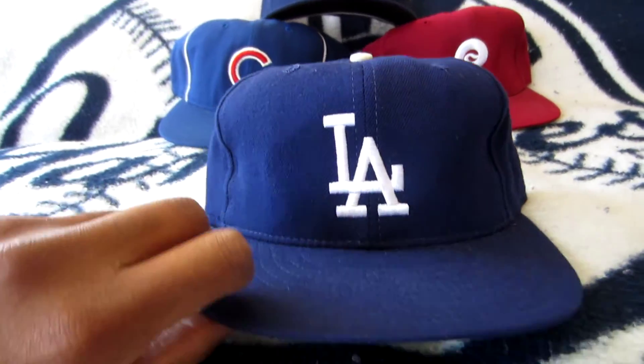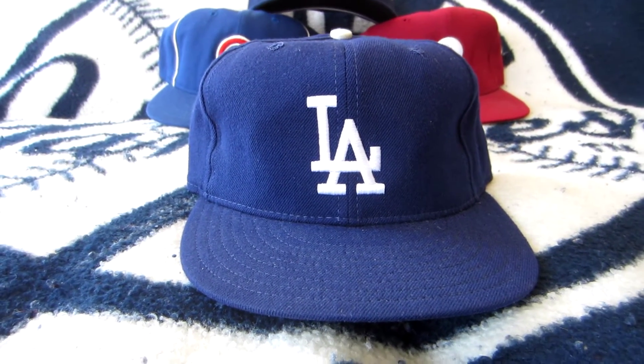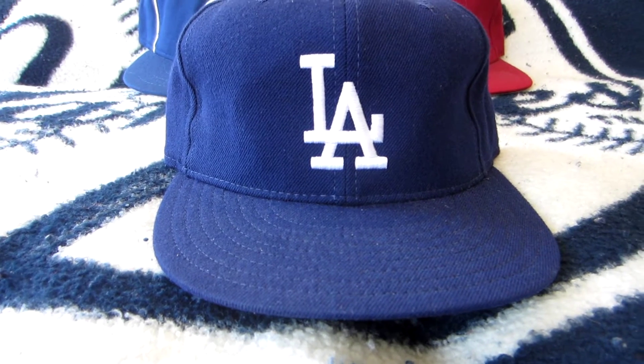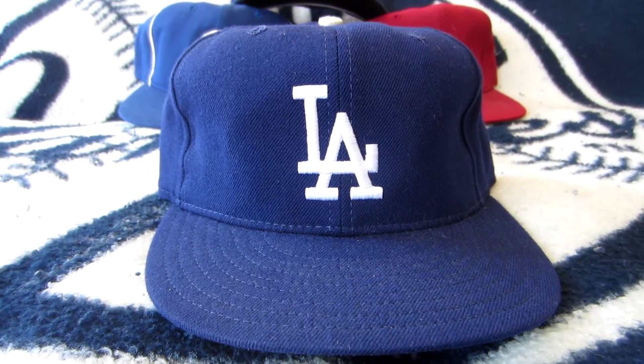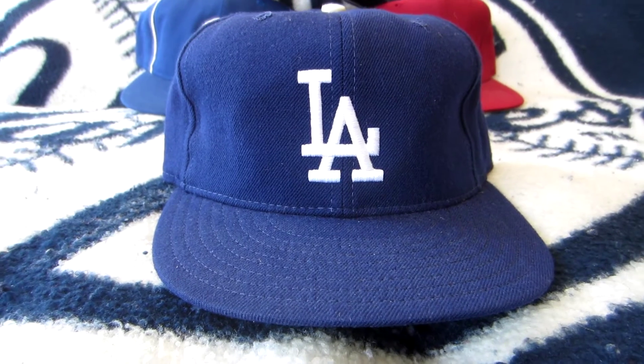This cap has been in different forms since 1958 when the team moved here, but it's just a classic design. You have your block letters, L and A intersecting. Recently the team adjusted the logo — I think maybe one or two years ago — so there are a few finer, thinner modifications that were made, but basically it's the same cap.